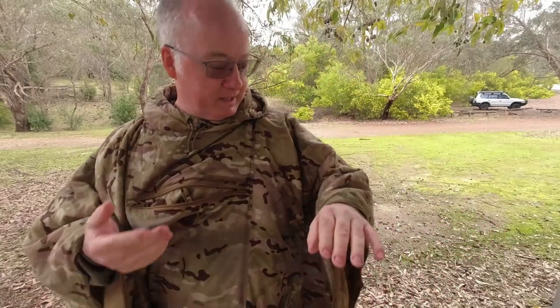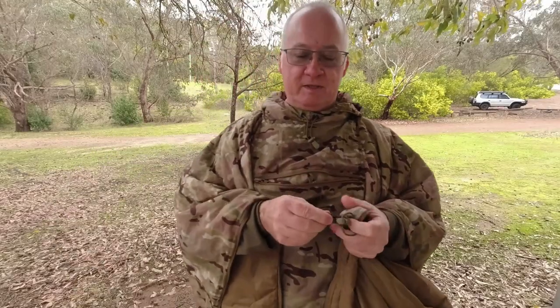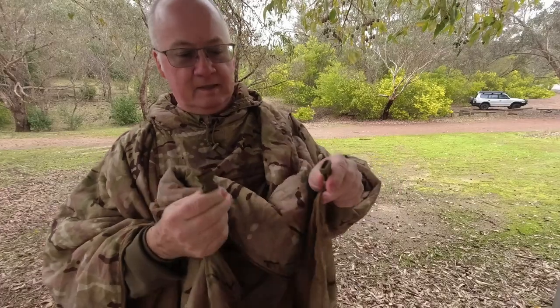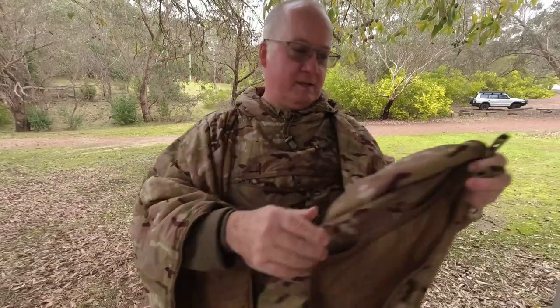This is the same size as the poncho that Helikon-Tex make, so they will connect together using these toggles. If you've seen the Helikon-Tex poncho or my last video about it, you'll see there are grommets on each corner and on the two on the shoulders - that's what these go through, to hold the actual poncho liner to the poncho. I'll show you all that in another video.